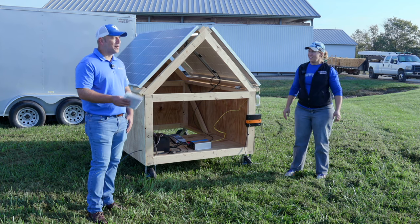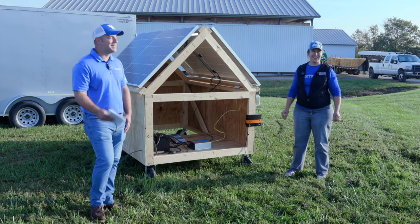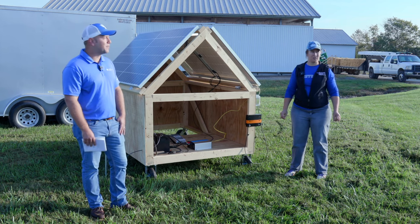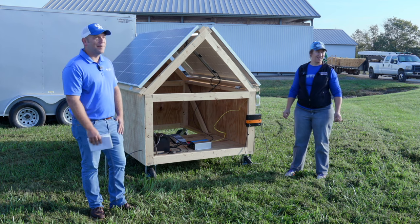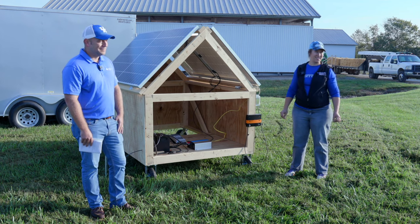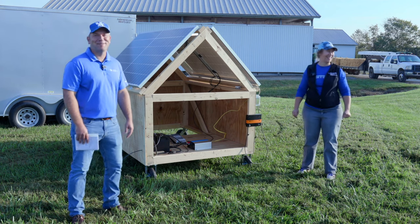Undersizing the wire would be really important to avoid. Has anybody priced wire lately? It's super expensive. So remember not to undersize it — make sure you use the proper size wire, even though the lower price tag of smaller wire may be tempting.